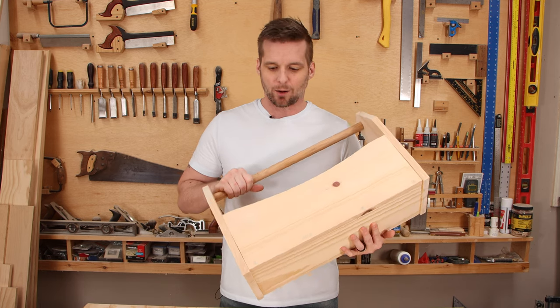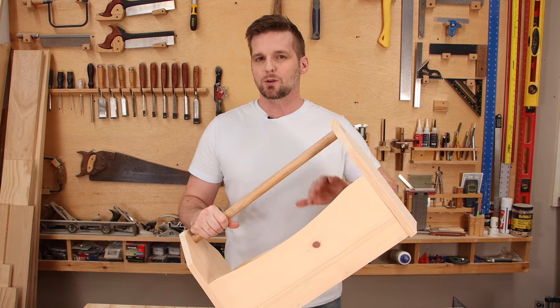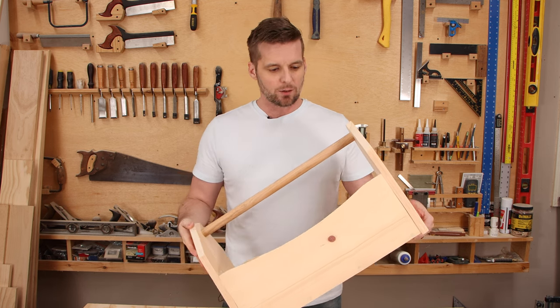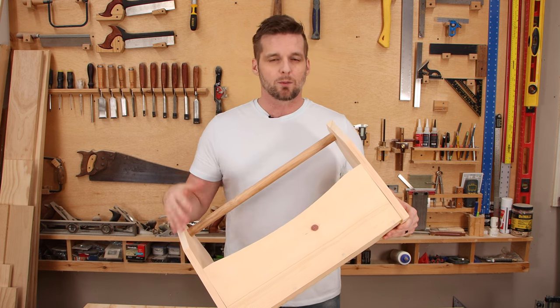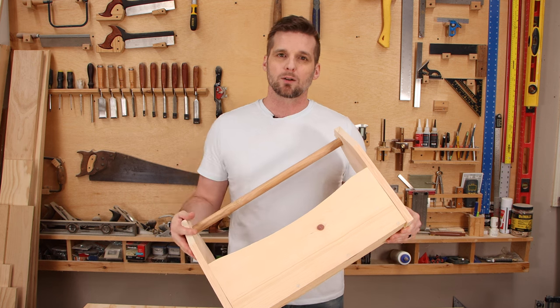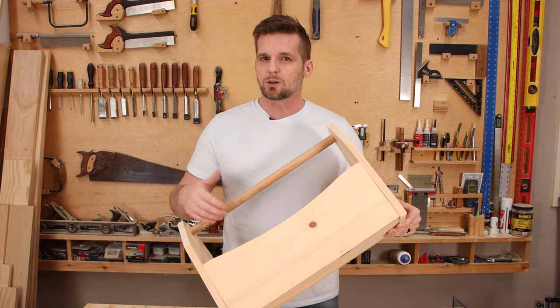I think this actually turned out really cool. As I mentioned at the beginning of the video, there are a lot of different uses for this. At this point you could put finish on this just like we did the step stool or the toys — with Danish oil, spray polyurethane, or wipe-on polyurethane. It really depends on how much use it's going to get.